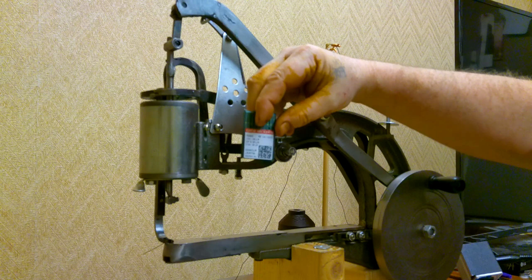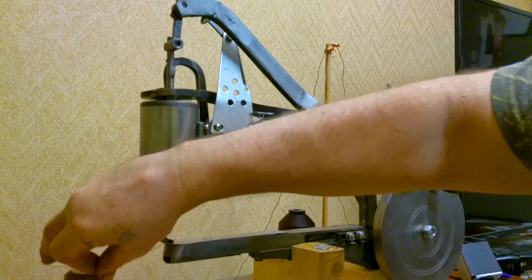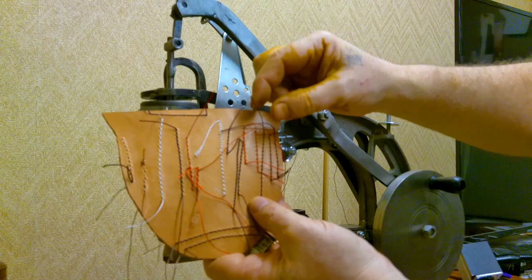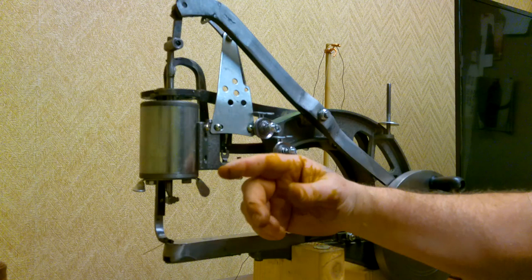That 140/22 needle is good for up to thread size 135. This red thread right here is a 135, and I want to go to this larger thread here which is a 207. In order to sew this larger thread I'm going to need to bump up the needle size, but I can't do that without modifying the needle bar because as it comes it only accepts a needle that has a flat side on the shank.